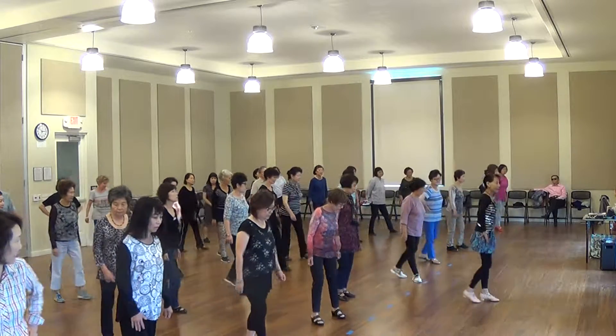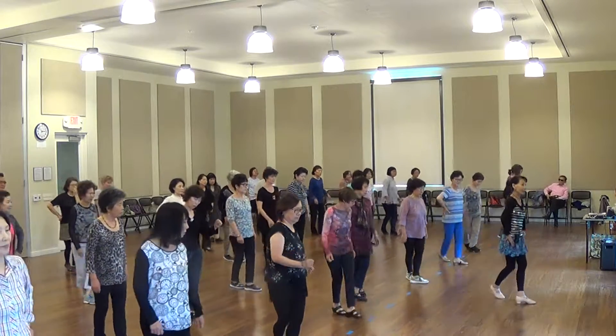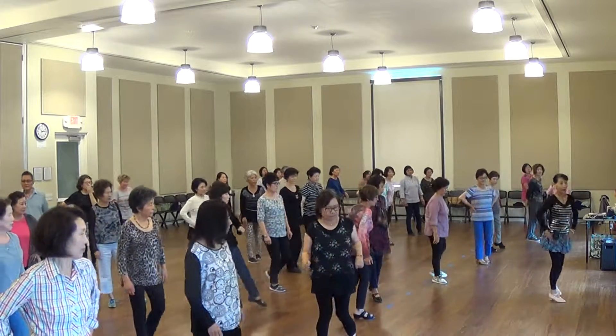And then we'll go back. Five, six, seven, eight. Touch, cross, touch, cross, touch, cross. For the thumb — one.